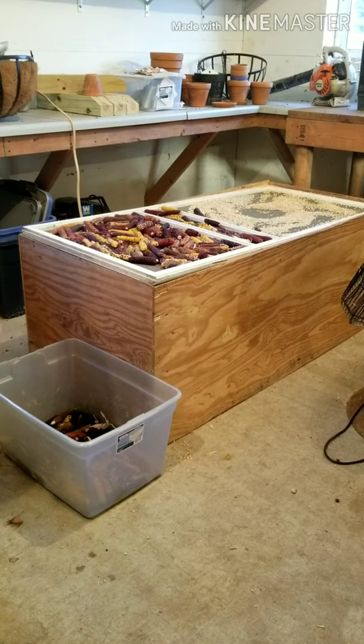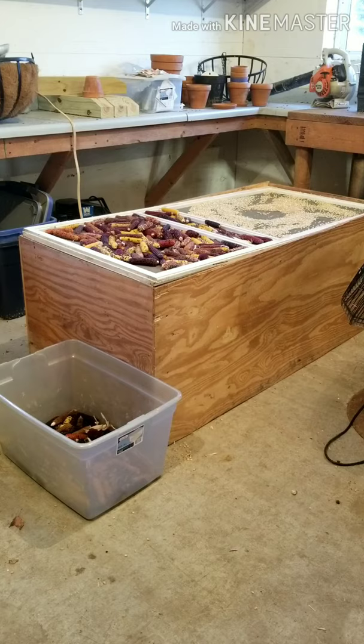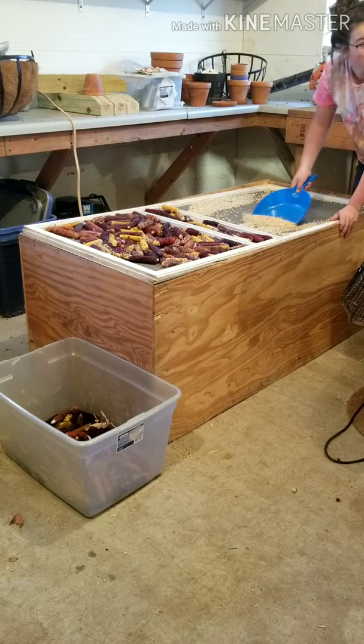A big thing with most crops is the moisture level. If your popcorn is too wet, then it won't pop and it will get moldy. So to make sure that my popcorn is dry enough, I use this custom-made popcorn dryer. You pour the popcorn on the screen and turn on the fan. The air will circulate up, drying the popcorn as it releases itself through the screen.